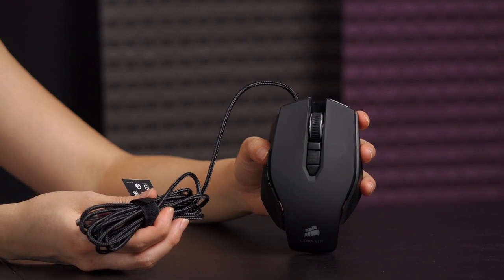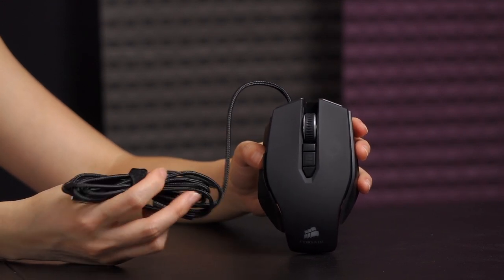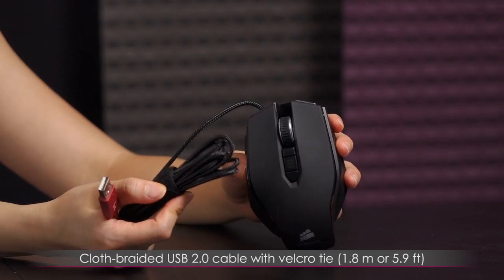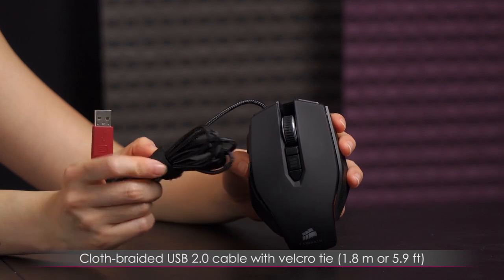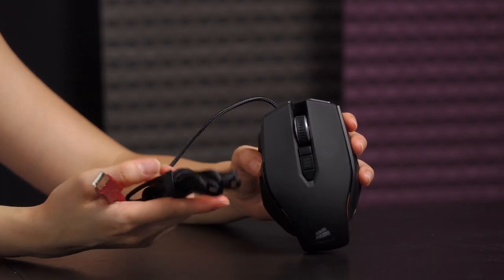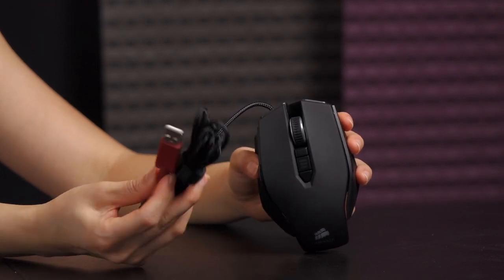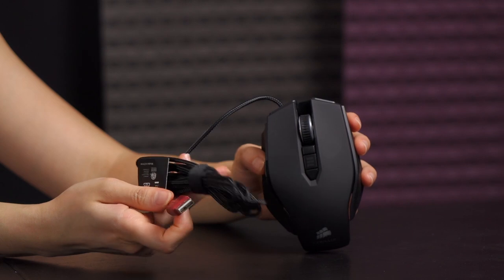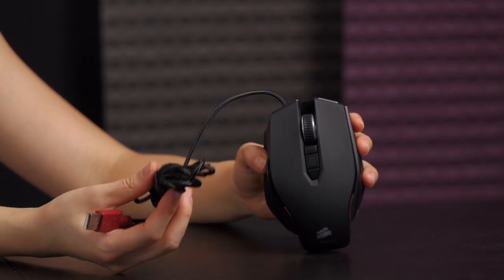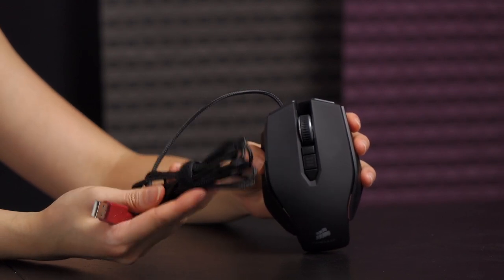Before I plug it in and show you the LEDs on this mouse, I just want to quickly go over the cable. It's cloth braided, something I prefer over rubber, and I do like that they've included a velcro strap. It's always nice to have instead of the twist ties that eventually just wear down to the wire. This is a USB 2.0 connector and the cable length is 1.8 meters or 5.9 feet.